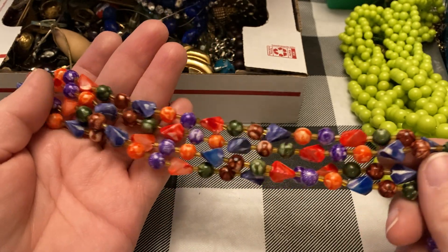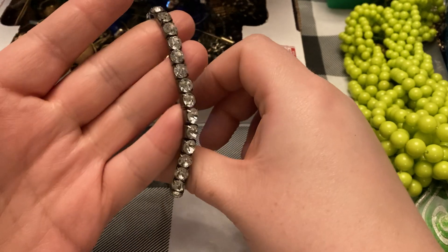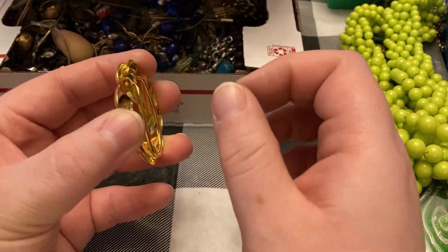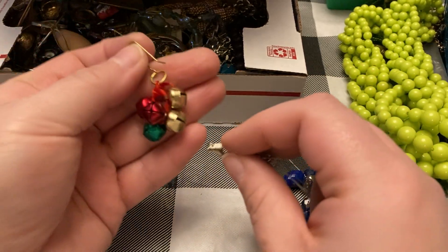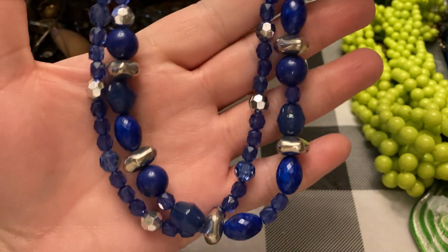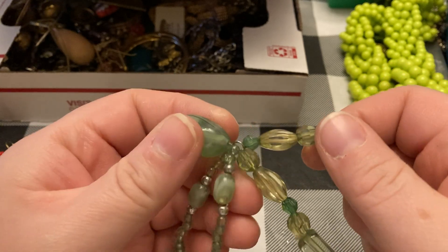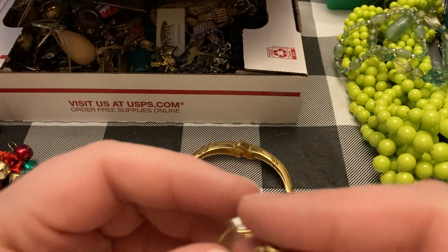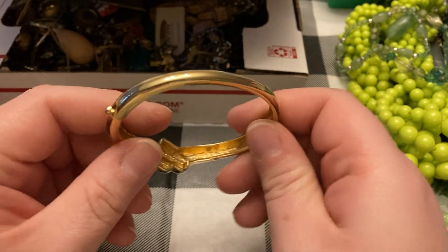This little lot is really colorful and pretty — it's just acrylic. Little stretch bracelet, little clip, jingle bell earring, acrylic beads in blue color, green stretchy bracelet. This one is just, I think, a little anklet. Little bracelet, little bracelet.